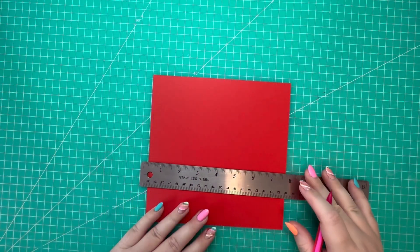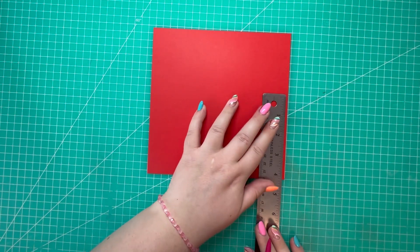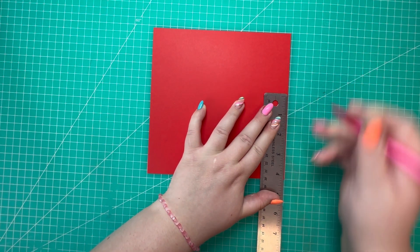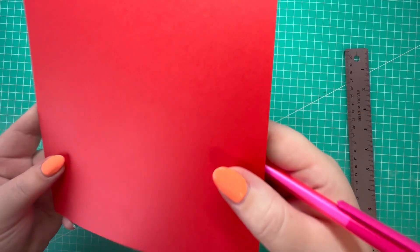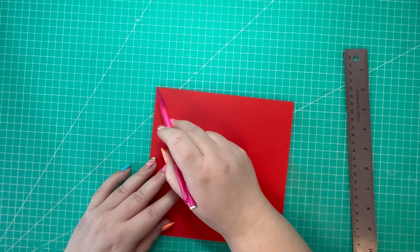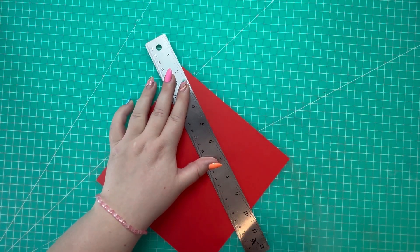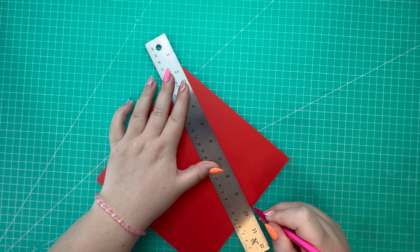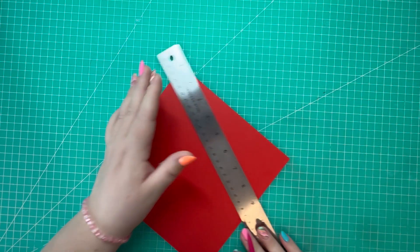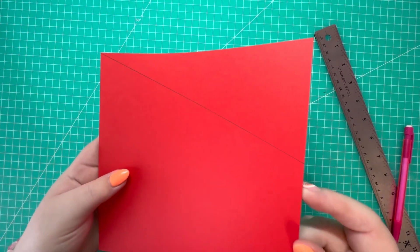Take a ruler and a pencil and on one of your sides you want to mark up four and a quarter inches, just there. From that marker, draw a line to the top left hand corner - so we've come up four and a quarter on the right hand side and then from that marker point draw a straight line to the top left hand corner, giving us this slight angle.